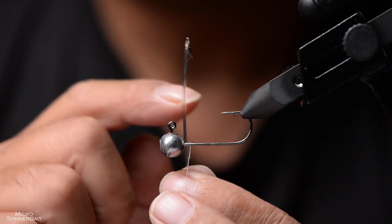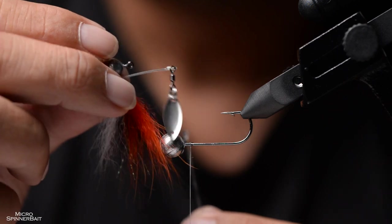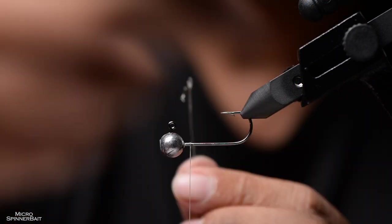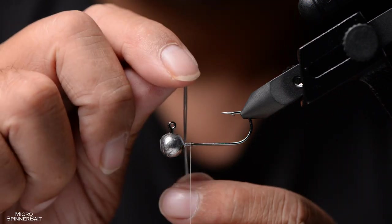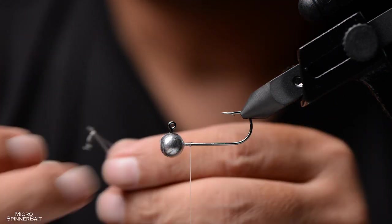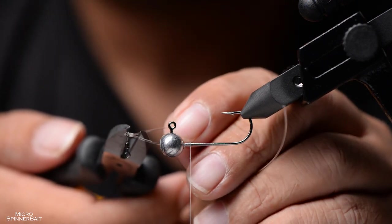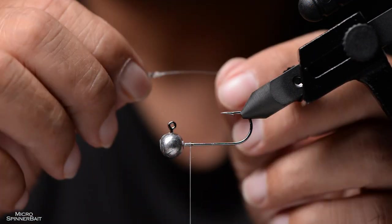If you're tying the tiny version you only need one strand, but for 3 gram to 5 or 7 grams I recommend double strands. For the purpose of this video I'll show one strand since we're mimicking the small one. Take the monofilament and get as close as possible to the wraps without cutting them, then snip — there you go, you have your post.